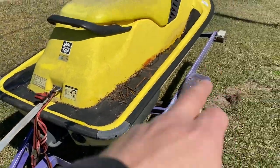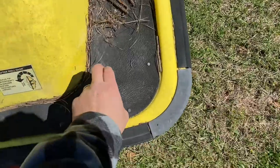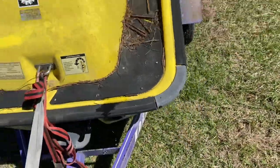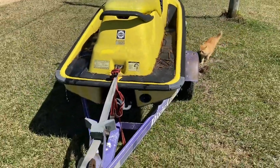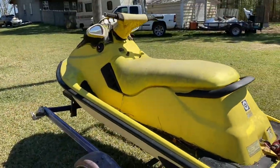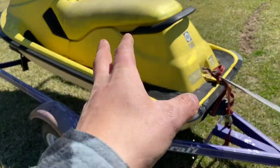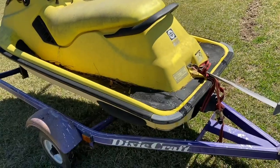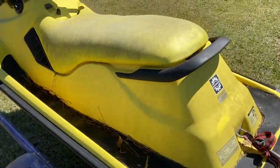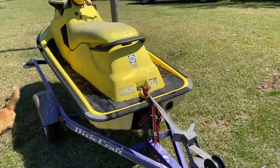I'm gonna yank the turf off — all that factory rubber matting crap. I'm gonna clean it up, then we're gonna get her running, or see what's wrong with it, and then buff it — just like the last video, like our Wave Blaster video. I'm gonna do the same thing.